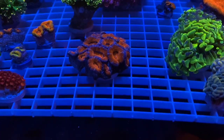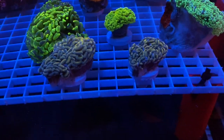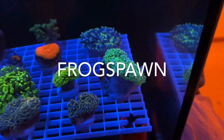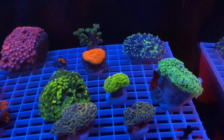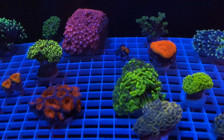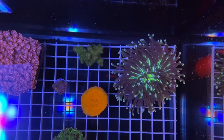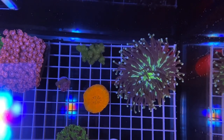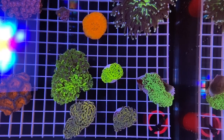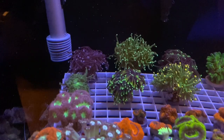Check out the new corals - an acan colony settling in, splatter hammer settling in, two rainbow wall hammers, toxic 24k hammer, an octospawn, and a heliofungia. Then we got the sun scoli, an SPS in the back, and a mushroom. Chris at LAX Aquariums hooked it up! Top-down shot: top right is the heliofungia, to its left is the SPS, then the sun scoli, to the left of that is the mushroom, then the hammers and frogspawn, the splatter hammer, yellow hammer, gold hammers, and a beautiful acan.